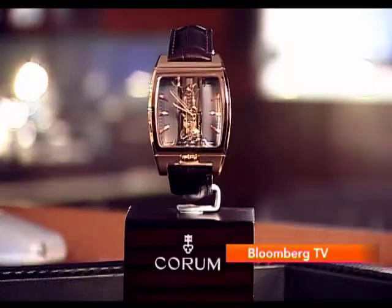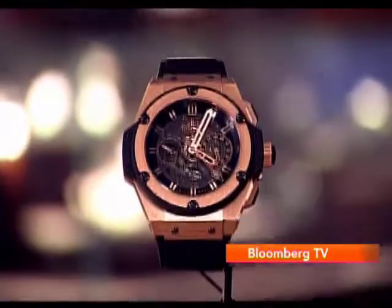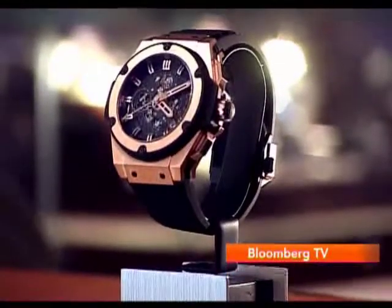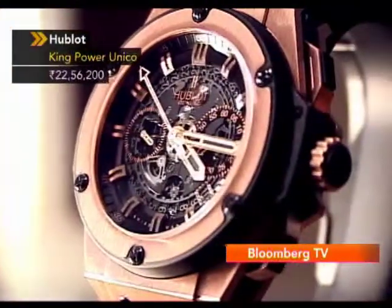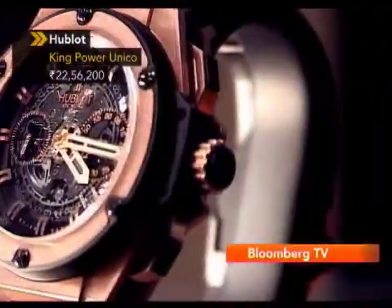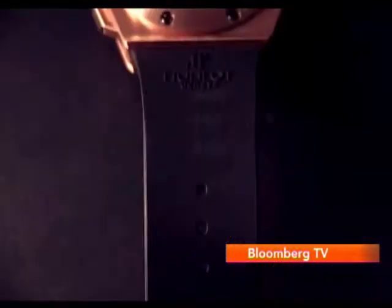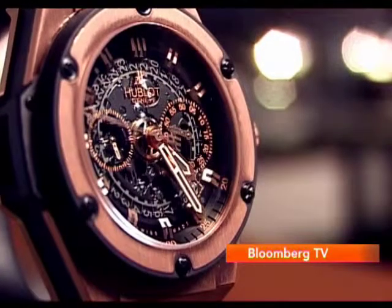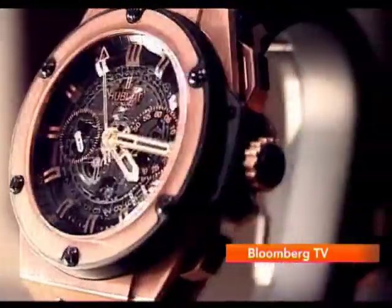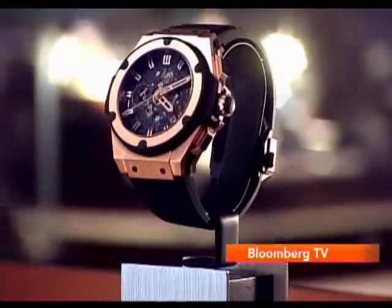The Corum Golden Bridge is priced just below 30 lakhs. One of the most complicated forms of watchmaking involves the lack of a dial, like the Hublot King Power Skeleton. It's a see-through watch and the movement under the dial is fully exposed so that you can witness the mechanics of a watch — it's like watching poetry in motion. The watch is cased in 18-karat rose gold with a black rubber strap, and features an automatic movement with a chronograph. Like any other Hublot, this one is chunky and makes an iconic statement. The Hublot King Power is priced around 22 and a half lakhs.